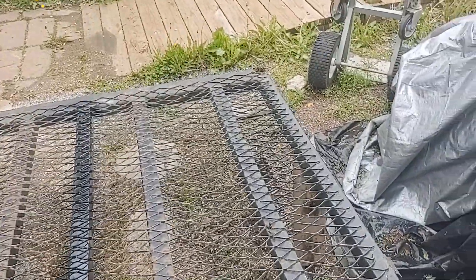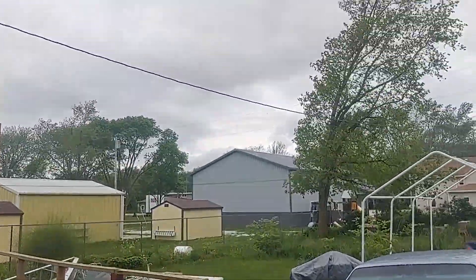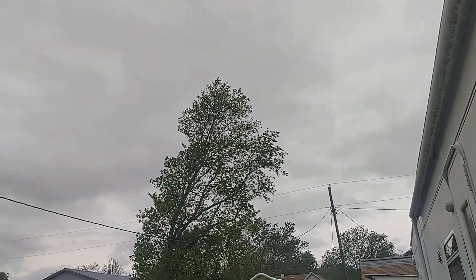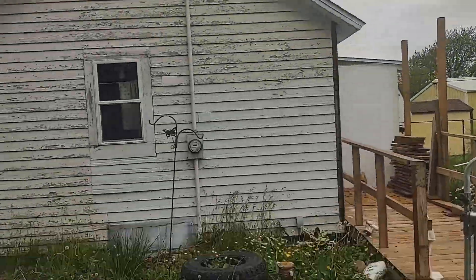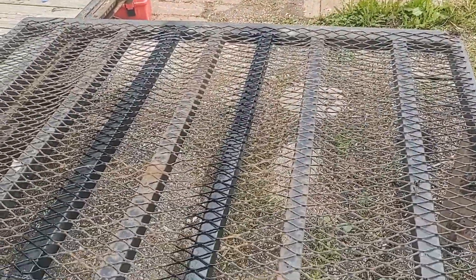It's pretty cloudy as you can see up here — lots of clouds, it looks like rain, and I wouldn't be surprised if it rains. Hopefully the paint will get dry before getting any rain on it. Next I'll show you when I get the hinges laid out.